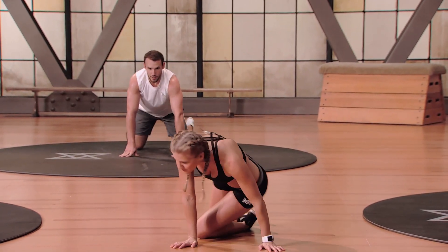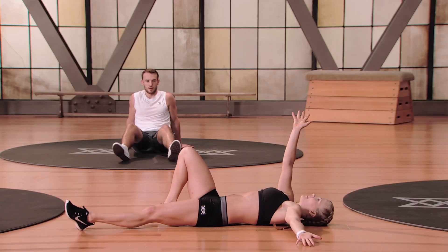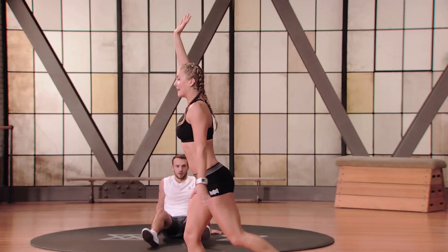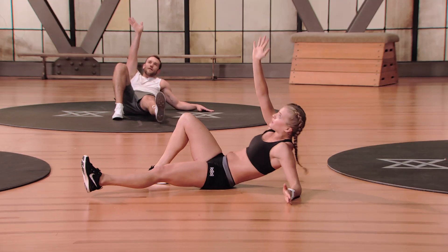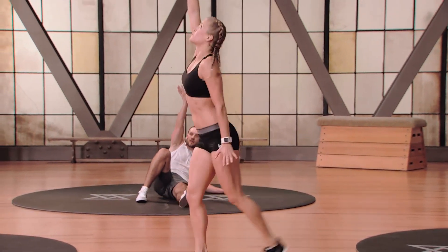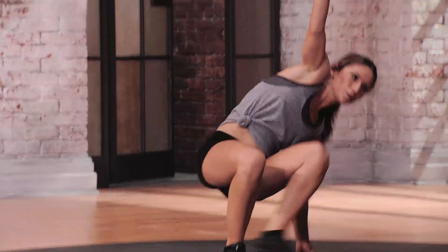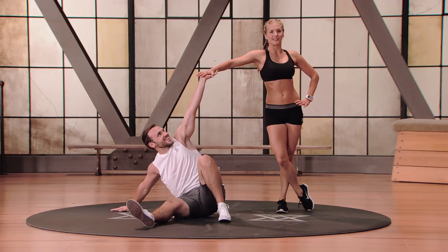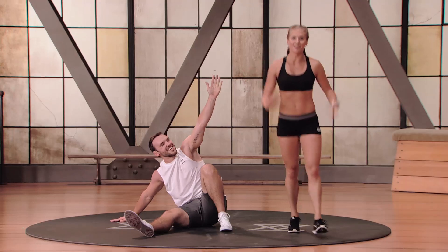Turkish get-up — lay down on your back. Right hand and right leg are going to be up in a tray-like position, left arm off to the side. Coming up it's elbow, hand, tuck, press. To come back down it's knee, hand, kick, elbow, down. Let's do that all together: elbow, hand, knee, press. Drop the knee, drop the hand, kick it through, sit it down, elbow all the way down to the back, shoulders lay all the way down. Switching sides. Relax.